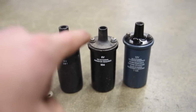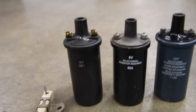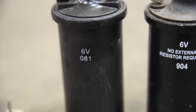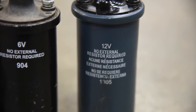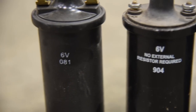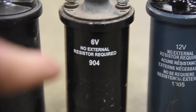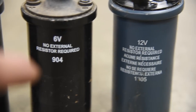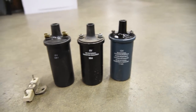Here are three different style ignition coils. A coil will tell you if it is 6-volt or 12-volt right on the side. You can see this one clearly says 6-volt, this one says 6-volt, and this one says 12-volt. You'll notice one doesn't have any writing on it, while these two say 'no external resistor required.' What does that mean?